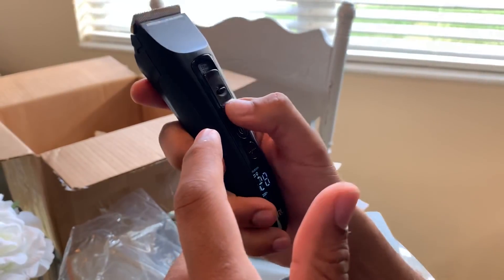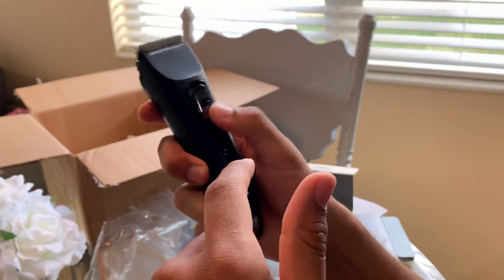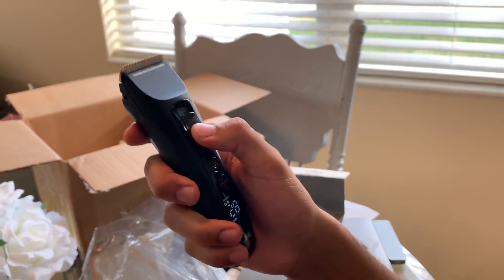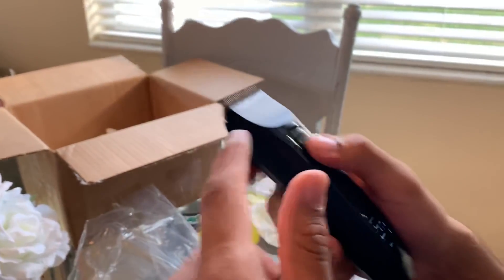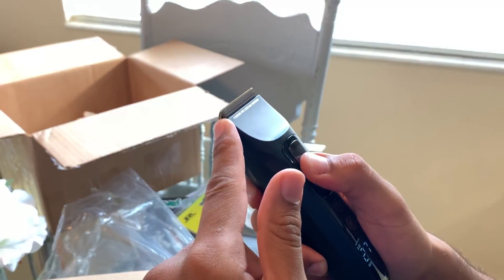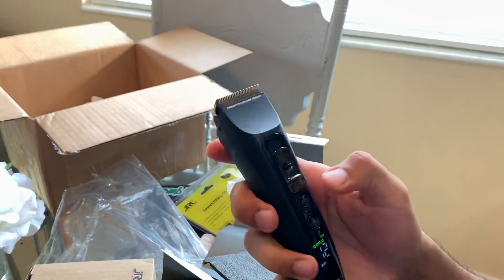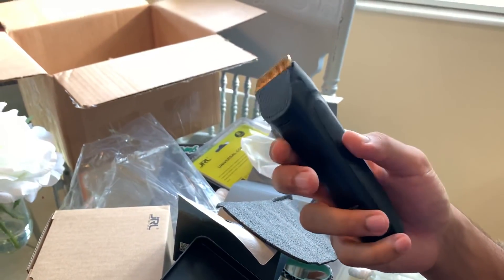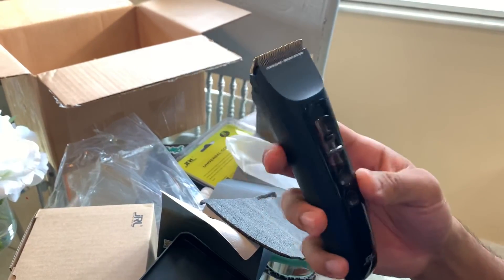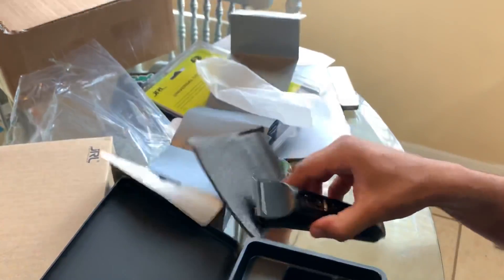I'm going to have to be fading down with this clipper. I'm barely going to fade up, because if I go close I got to be careful. Look how it opens up mad spots. But anyways, it's a high quality clipper, there's no denying that. I thought this was like a Chinese cheap clipper, but it's actually a high quality clipper. Let's see what else is in here.